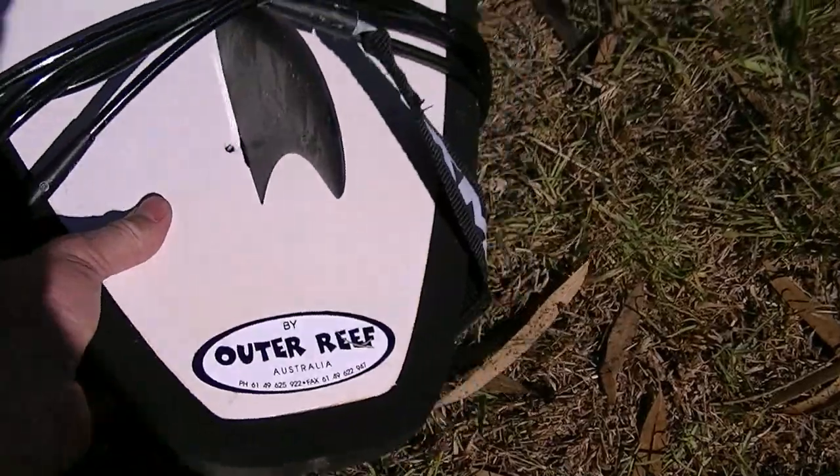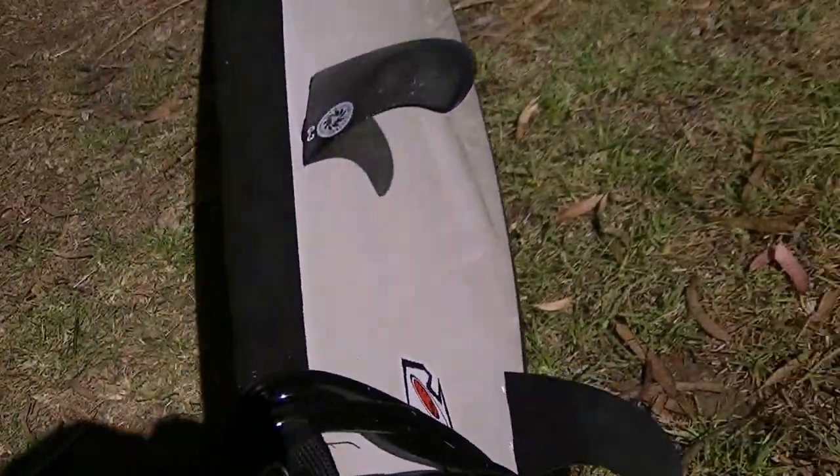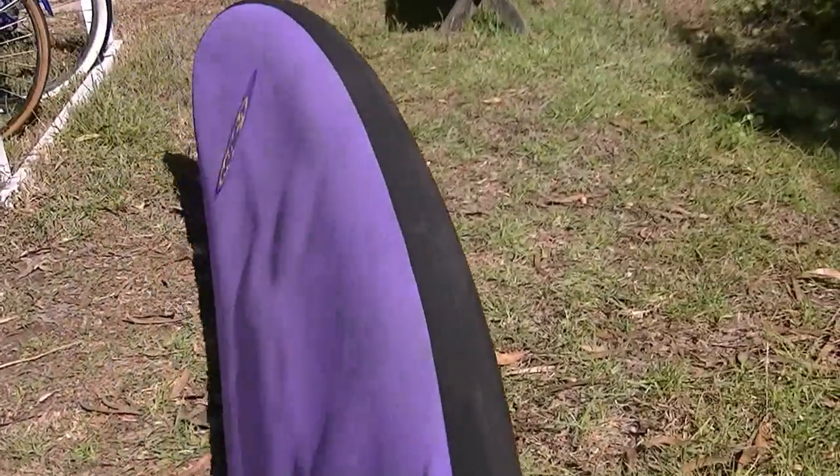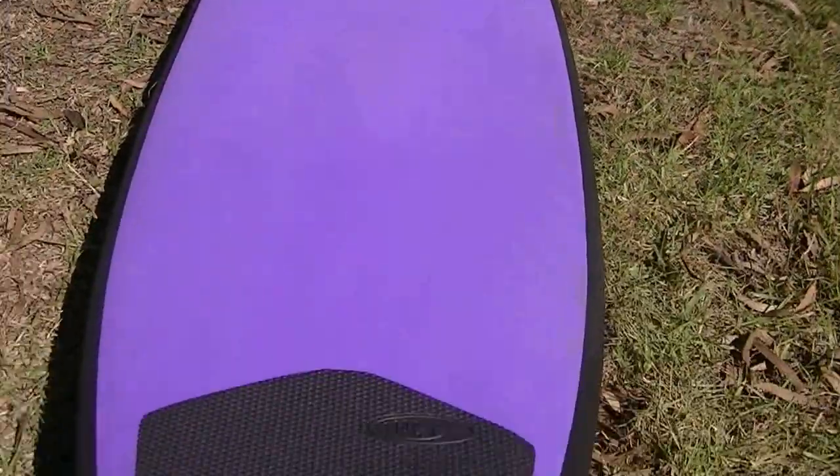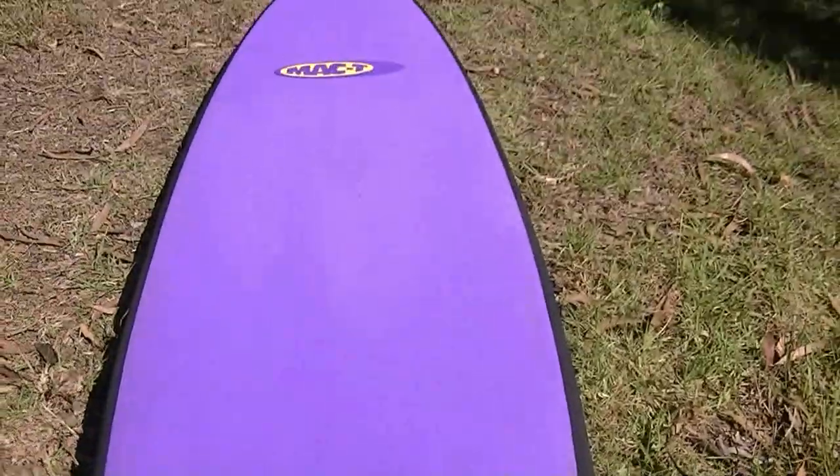The biggest wave I surfed on it was about 10 feet and it did great — just hooked into it and tracked perfectly all the way down the wave. Very controllable and pretty easy to turn because it's fairly narrow.